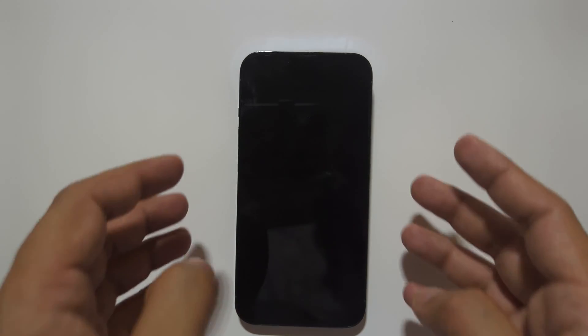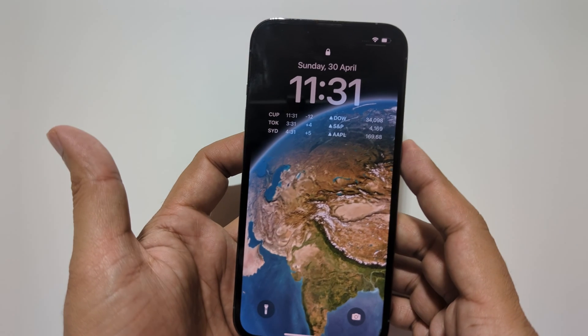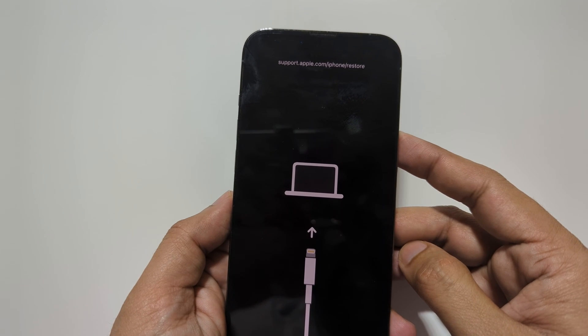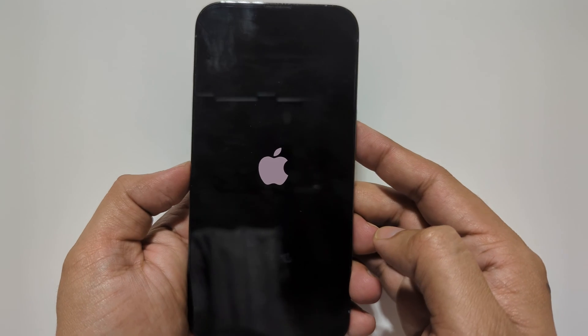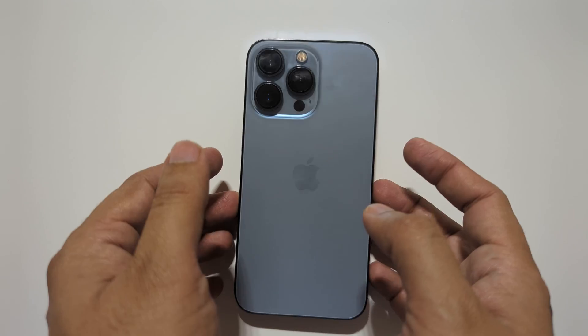Hi everyone, Imran here with another tutorial on the iPhone 13 and 13 Pro. In this video I will be showing you how to go into recovery mode, DFU mode, and force restart your iPhone. So without further wasting your time, let's get started.